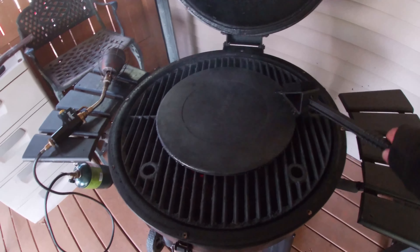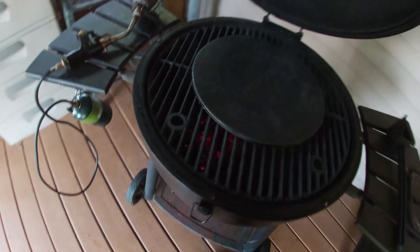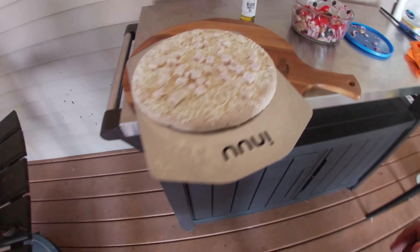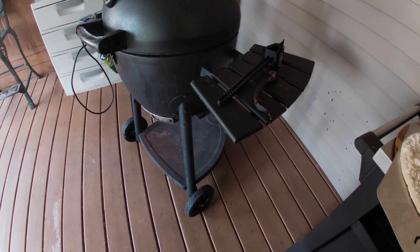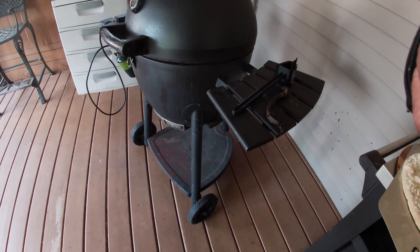Ouch, that handle is hot. I'm going to scrape off the stone real quick. Just a little bit more. Let's go ahead and close our lid. That's toasty hot. Way better to do this outside. You want to make a nice delicious wood fire pizza, do it on your smoker. Throw in some lump charcoal, some big chunks of wood.